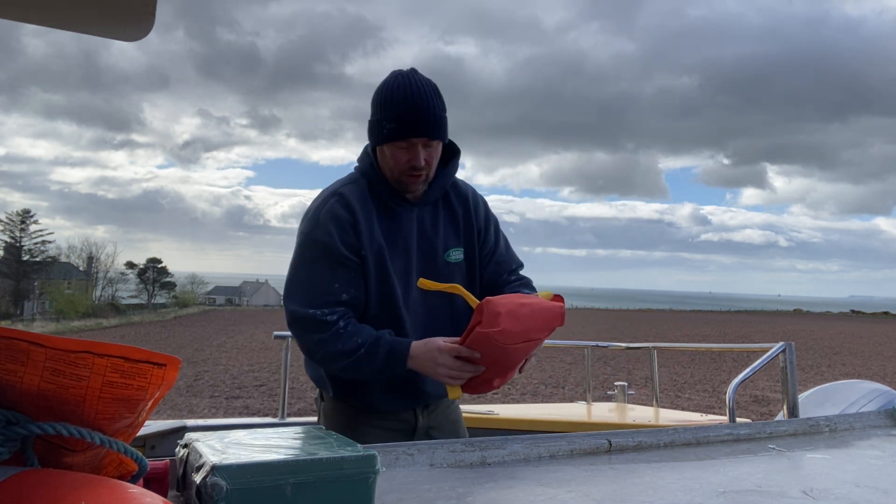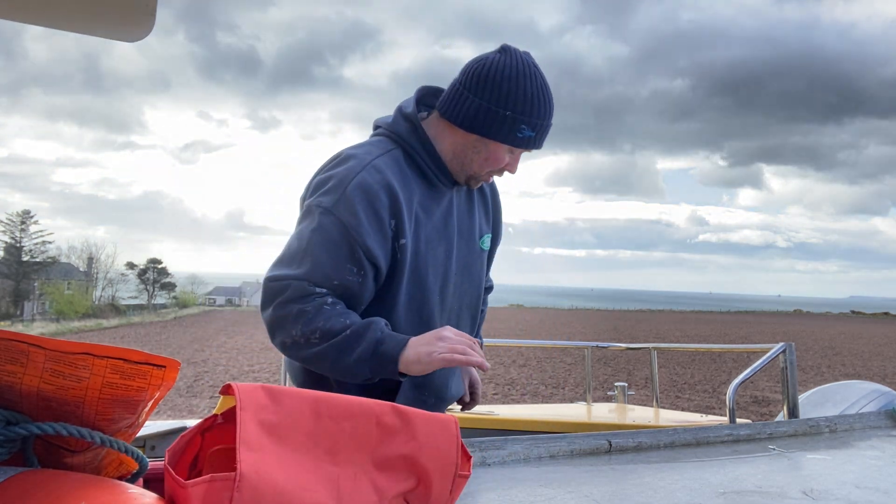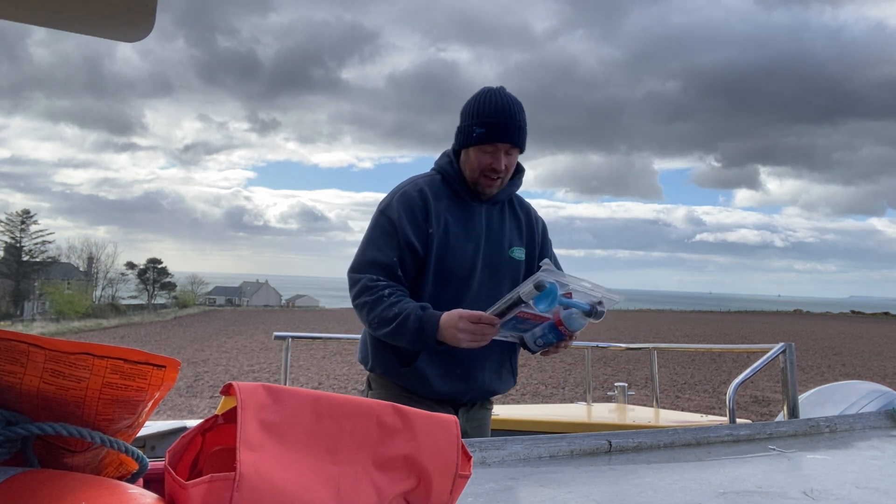There's a small ladder that goes on the side of the boat when she's in the water, so if you fall overboard you can get back in. And an air horn to get attention.